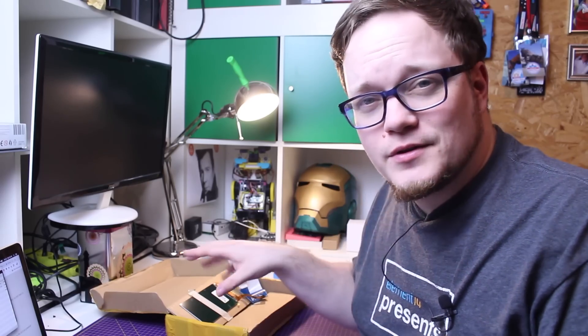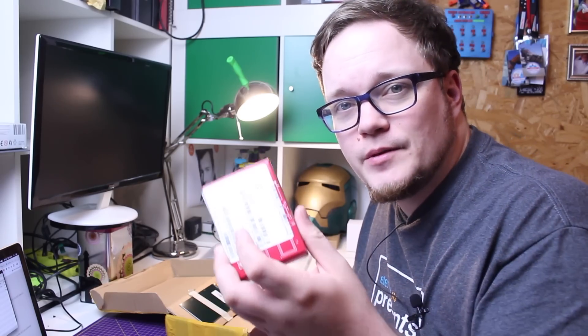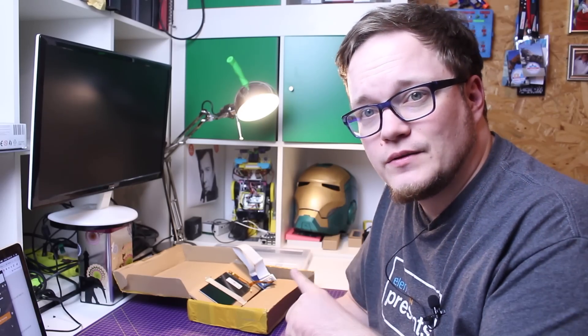I have this 2K display that I want to check out first because it's a very high resolution and I want to see if the Raspberry Pi 4 works with it. Before I start with the case I definitely want to make sure that everything works together and that I can use the display. If I can't, I have a plan B, but let's hope it never comes to plan B.